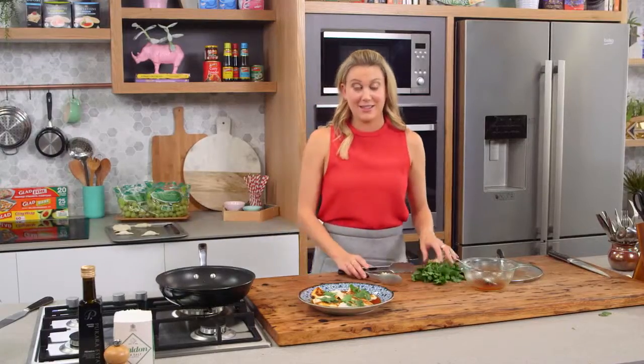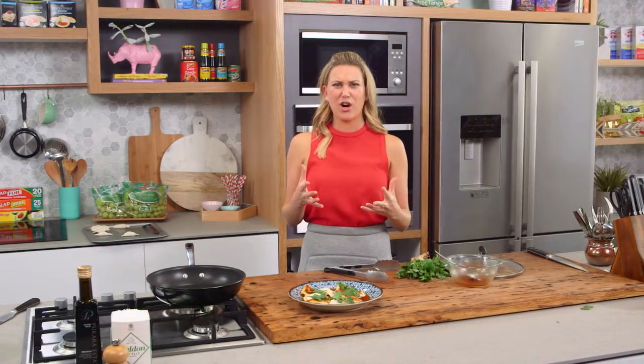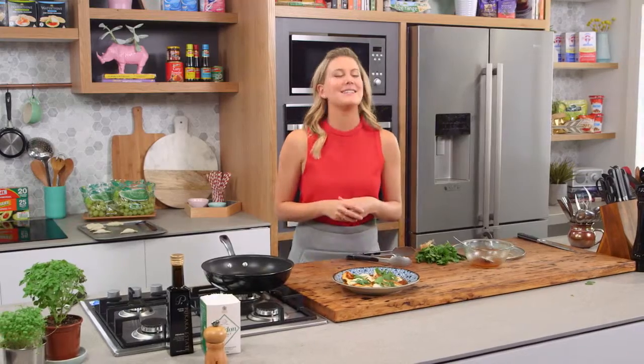That is seriously the best of both worlds: crunchy bottoms, steamed top, and that duck filling is so delicious. Try duck pot stickers — they are delicious.